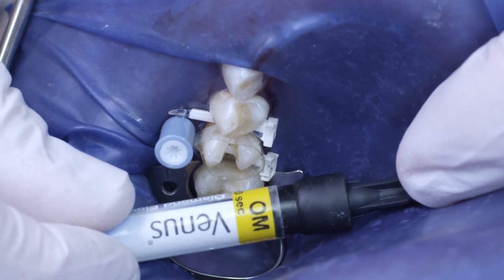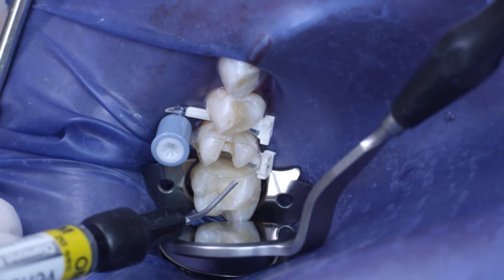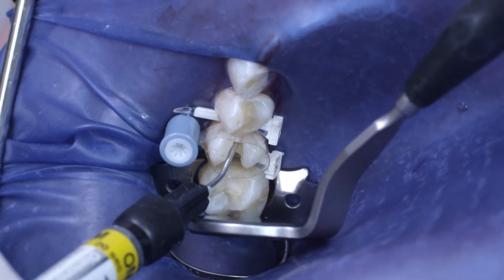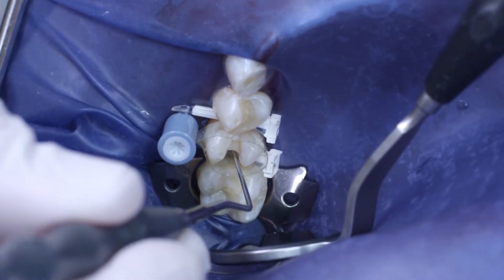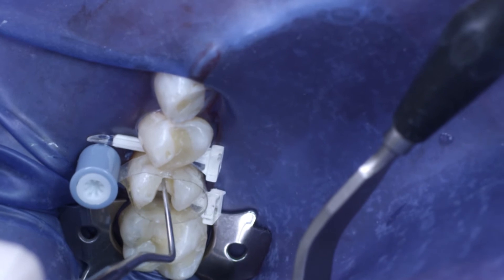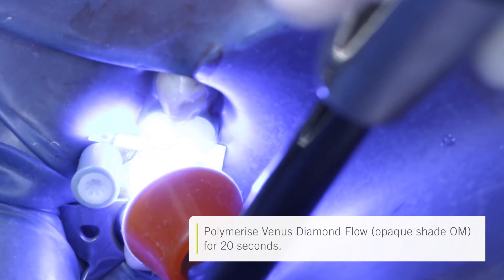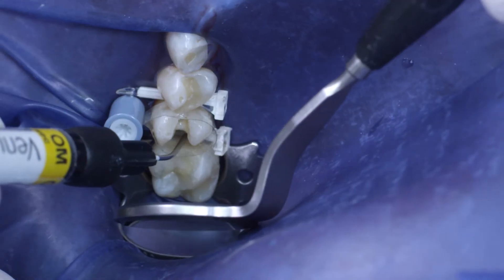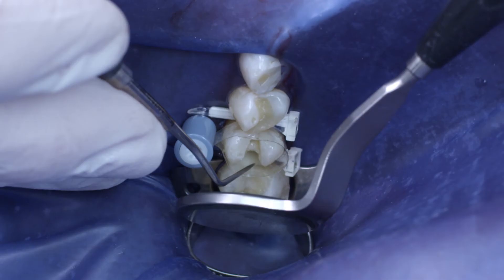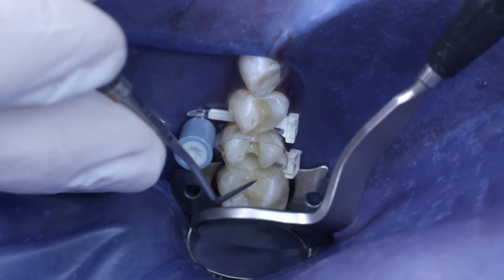To facilitate shade adaptation, Venus Diamond Flow in shade OM was placed in the cavity. The mesial tunnel area was also filled with this material. It is very easy to place in the cavity without causing bubbles. The same flow material was also used in the distal area to ensure perfect adaptation of the material to the matrix band.